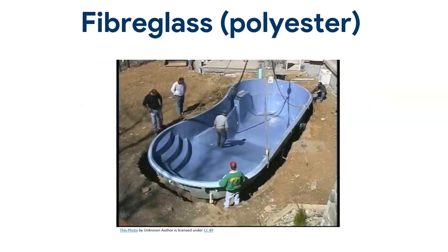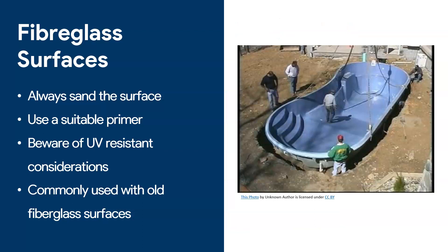Let's look at fiberglass. This is an interesting one because I get this a lot with pool coatings. People have old fiberglass pools that are worn out and they want to recoat them — and actually you can do that with epoxy. You can recoat old fiberglass pools or fiberglass surfaces with epoxy. However, you should always sand the surface first to ensure good penetration and nice pores in the surface. You also want to use a suitable epoxy primer to make sure it properly bonds into the surface.